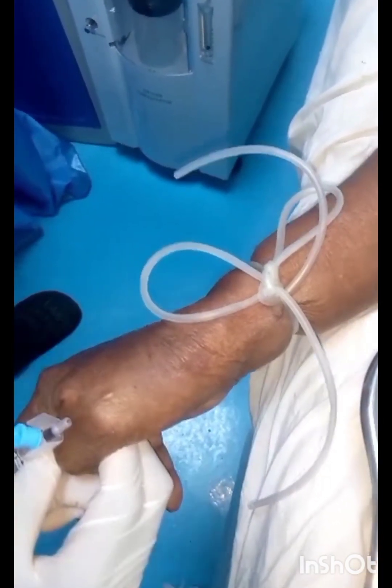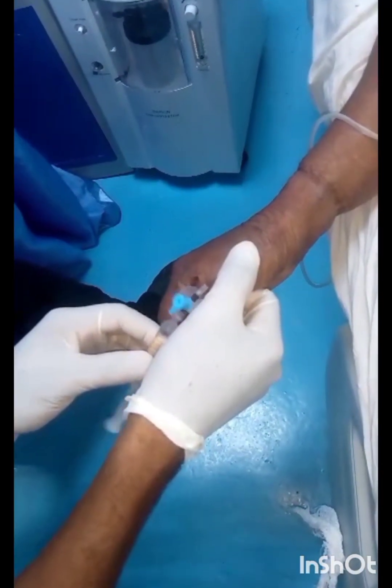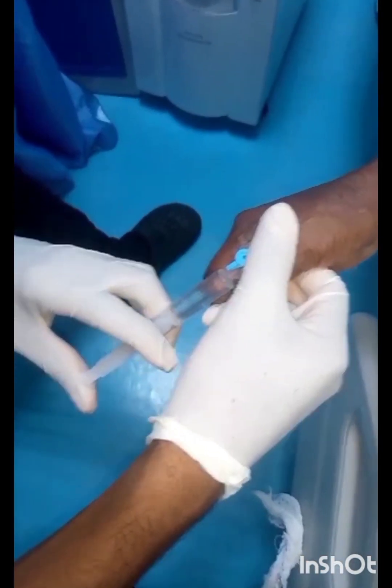As you can see, this line is already set because you can see the blood already there in the plunger. After that, you now want to remove your tourniquet and then flush with sterile water or normal saline. Then you secure your vein and your line is set.